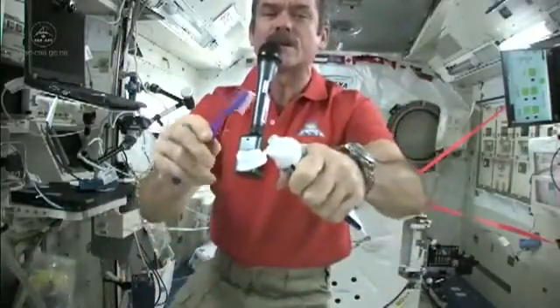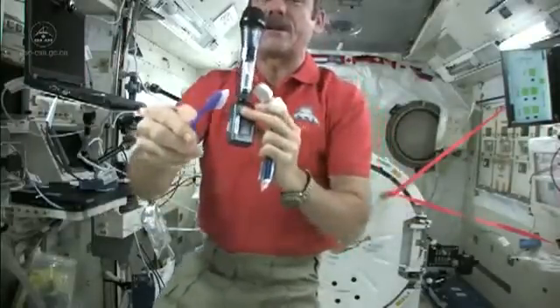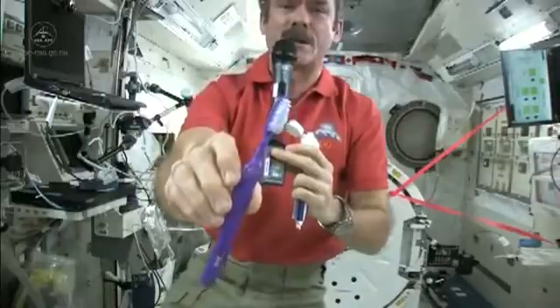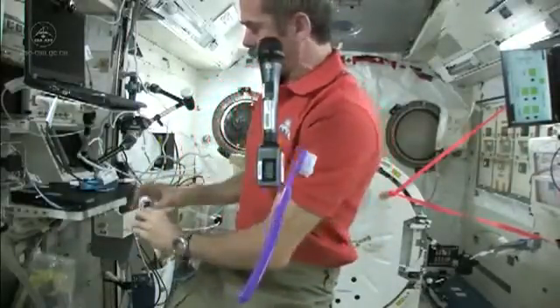Now I just need to put some toothpaste on it and get cleaning my teeth. I'm going to suck the water off it — because where else would it go? Nice wet toothbrush. Grab some toothpaste. We just use standard toothpaste in space. Squeeze a little on, not too much because you're going to have to clean it up later. So there's my toothpaste on my toothbrush — it's wet, it's ready to go, it's loaded.